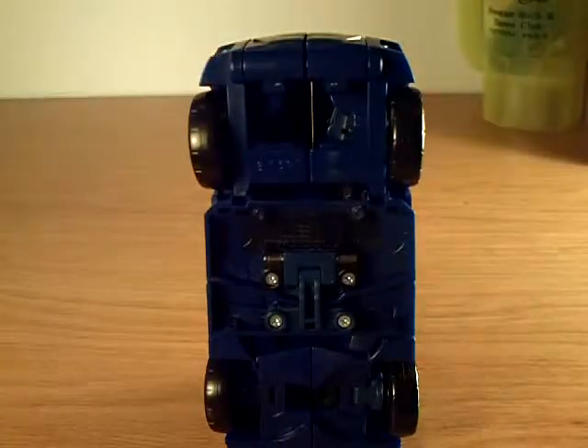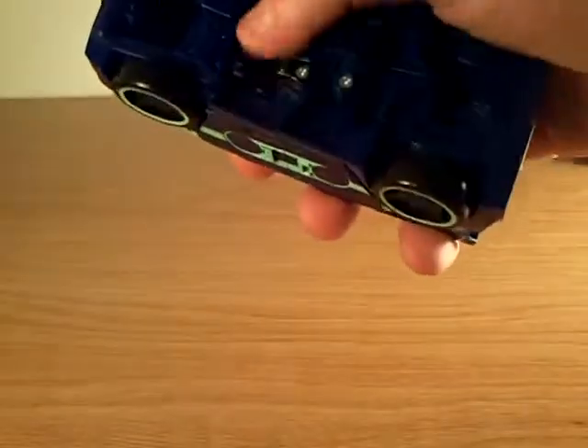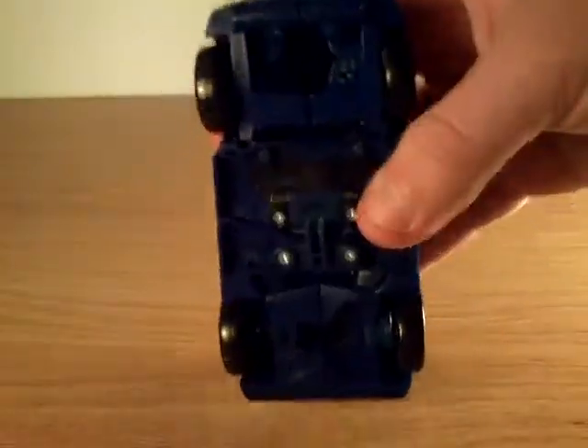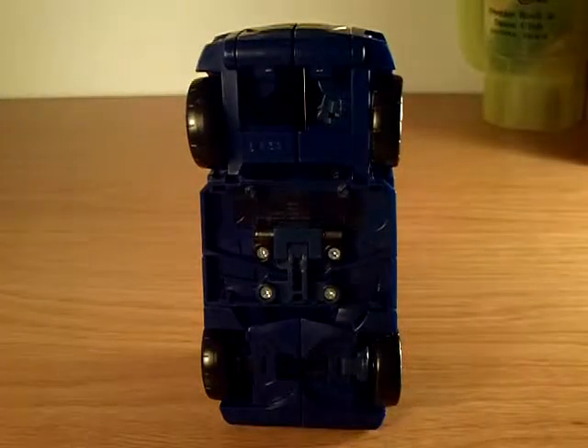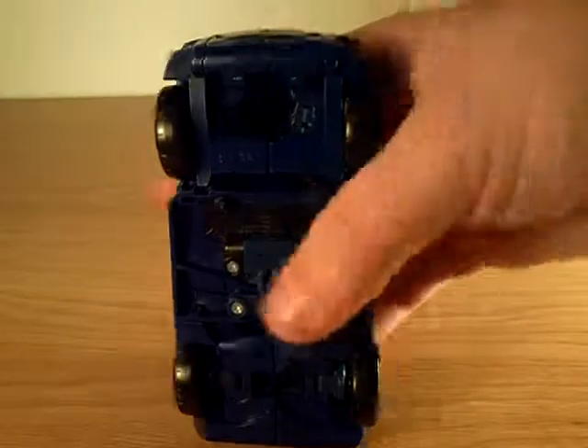There's a pause and play button right there on the front of the car. These windshields are painted black but you can still kind of see through them - you can see all the mech. At the bottom I like that literally nothing shows, just a little bit of his chest plate. Everything is nicely hidden.